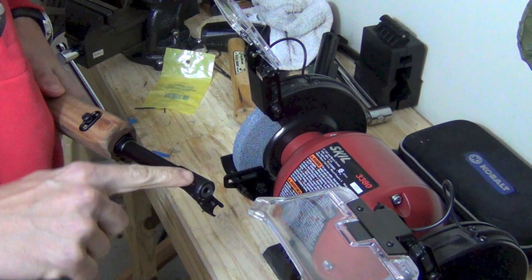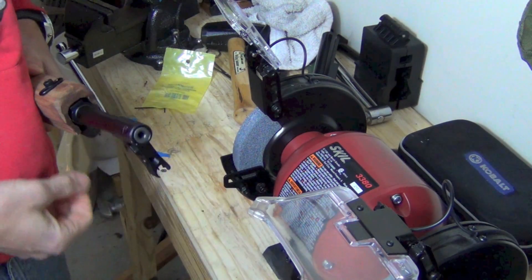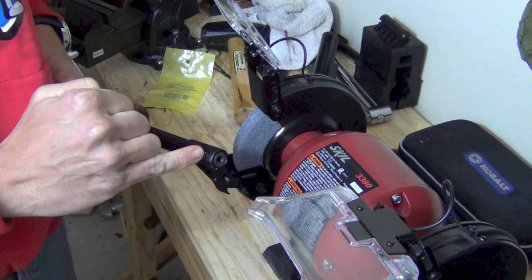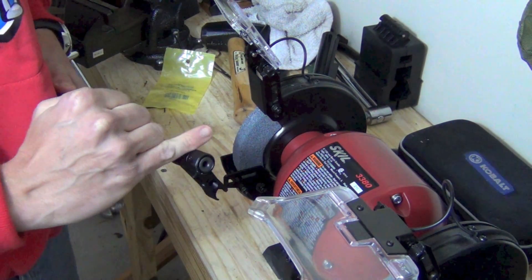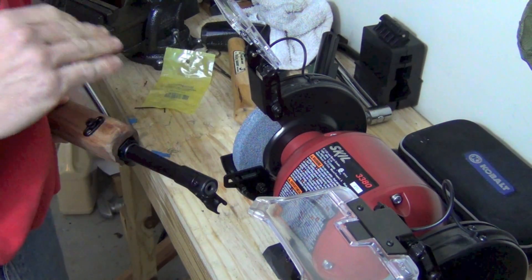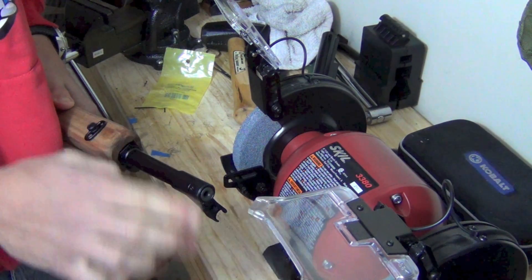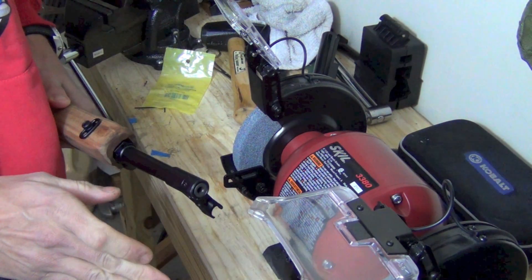What we're going to do to actually grind this off is we're going to grind against the grain. The reason being is that the pin is pinned in underneath the barrel threading almost, and you'll see that once we get it off. I'm going to use a grinder here, but you could use a Dremel cutting tool and just kind of grind away the same area. It really doesn't matter.